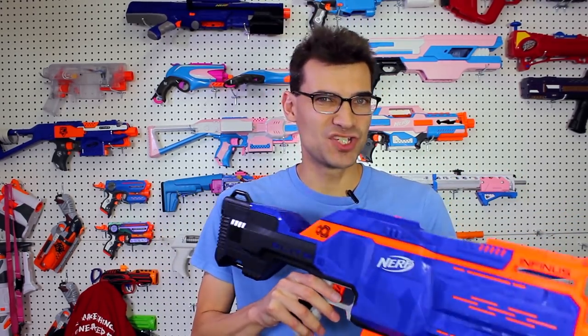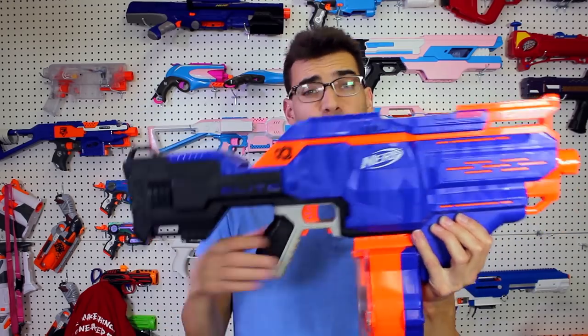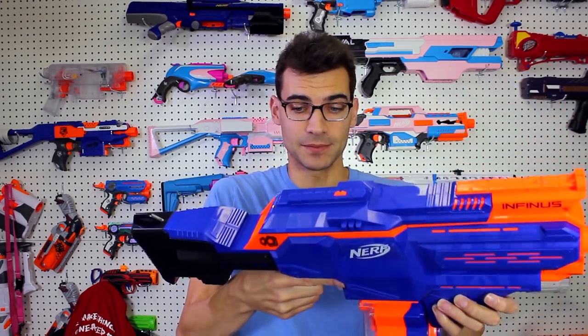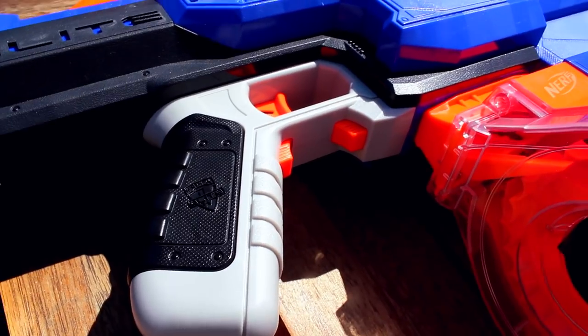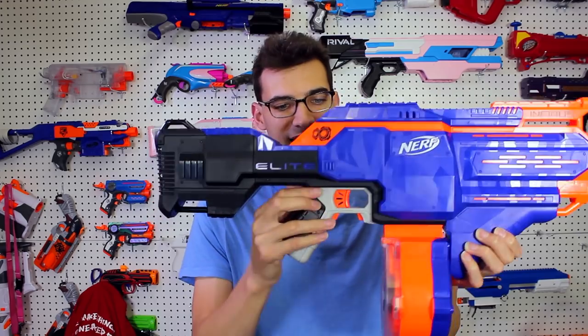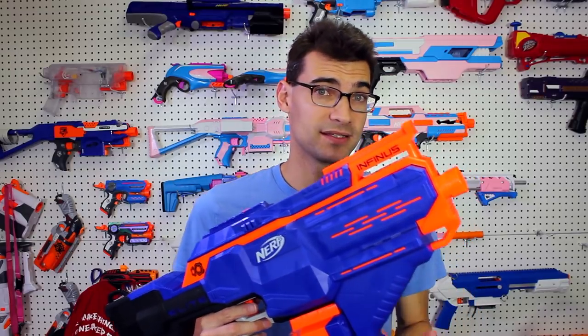The stock is short, which is an issue with most Hasbro blasters — they're generally made for children so the stocks are shorter, which we've kind of grown to accept. The grip is actually pretty comfortable; it fits my fairly large hands relatively well, which is a plus. The mag release position isn't bad — it still allows for a main-hand mag release. The rev trigger looks nice, and they seem to have used a similar mirrored design for both the rev trigger and the mag release, which I like.